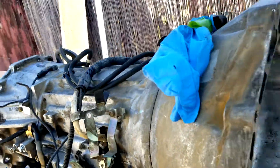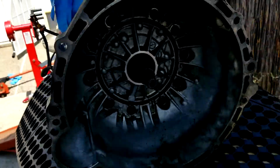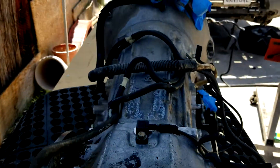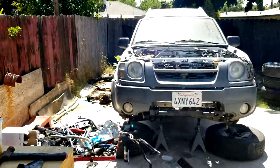I just wanted to show the transmission before I take it apart. Overall, I'm going to rebuild this 4x4 transmission out of a Nissan Xterra.